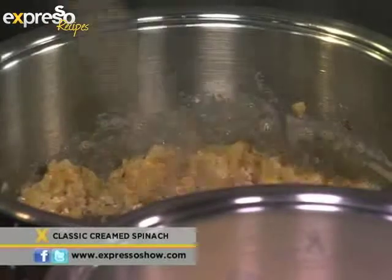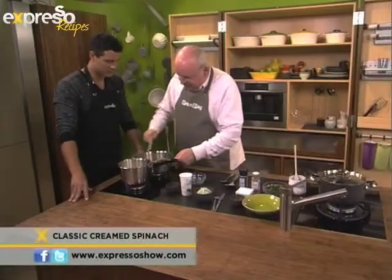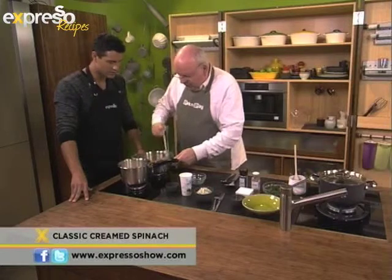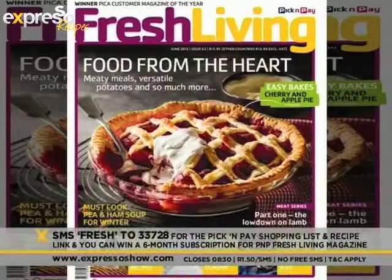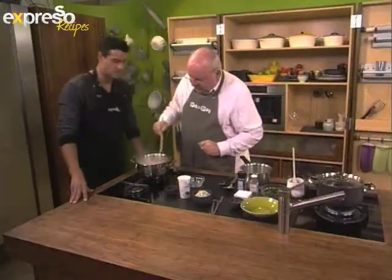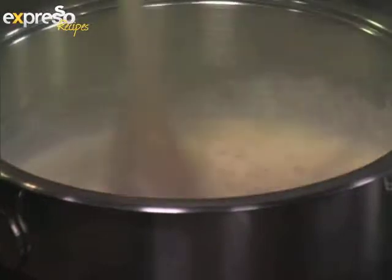Now we just put the flour in. The flour is a thickener and a binder — it just pulls everything together. You just cook it for a short while, so that you take that flouriness out. Then you've got a mixture of milk and cream. For a full list of ingredients, SMS the keyword FRESH to 33728 and we'll send you the Pick and Pay shopping list. All you need to do then is turn this down and let it simmer gently until it gets nice and smooth and the flour cooks out completely.